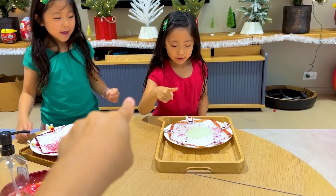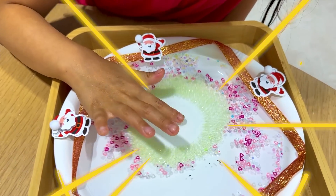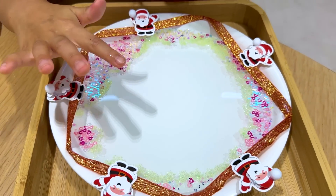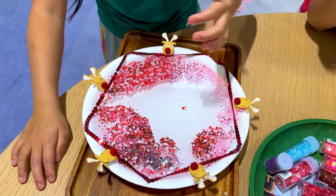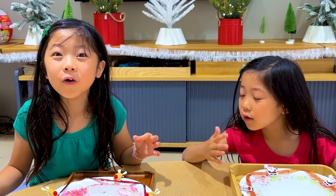Let's see the magic happen, okay? You're gonna dip it right into the glue. Wow. That was so cool. Let's see the magic happen. That is so cool! Right?